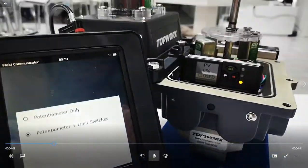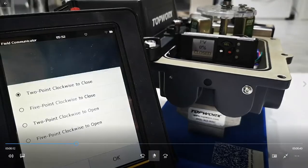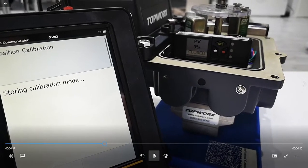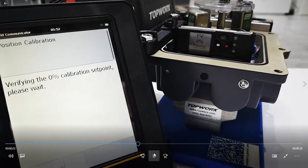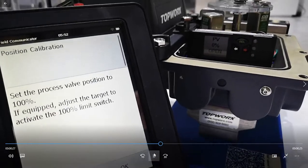This will modify the internal parameters inside the device. It's a potential armature with limit switches, and we're doing a two-point clockwise-to-close, so we're turning the valve clockwise in order to close it. We're setting the zero position and now we just get the feedback and verify the calibration point.